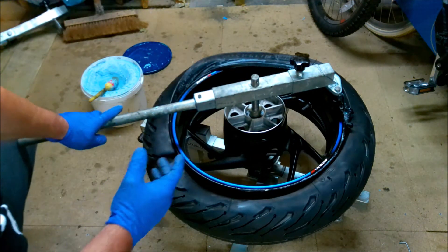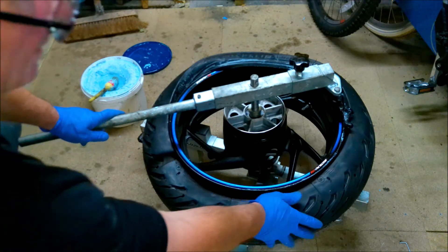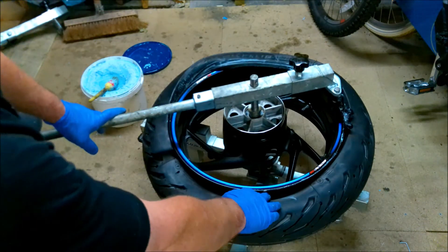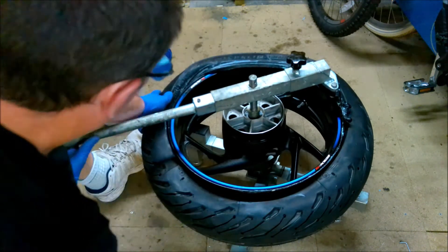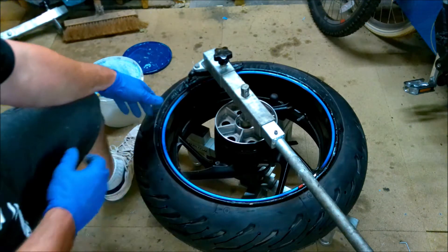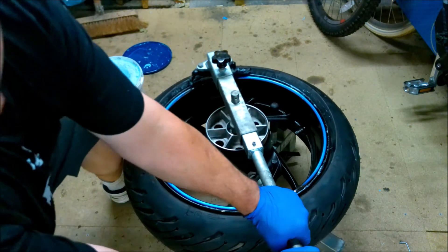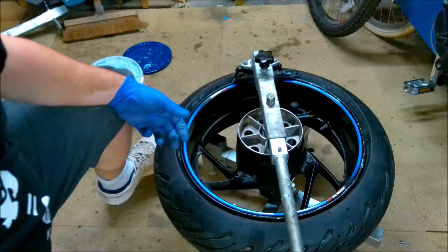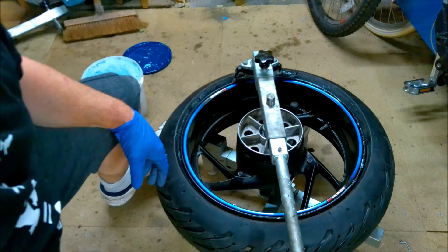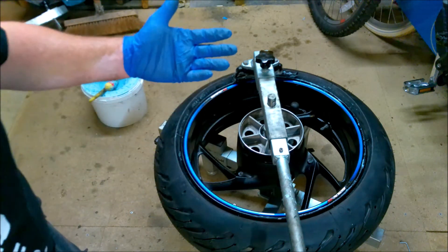You can see there it's decided to come back up - this edge here came back up onto the bead - just push that down again. Easy - one-handed, none of this two hands forcing it. There you go, tire on - not a problem, and getting it off is just as easy.